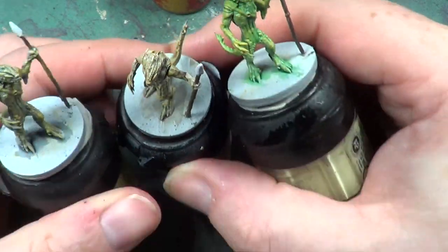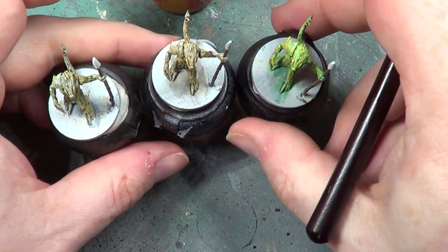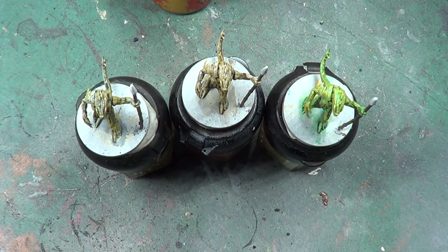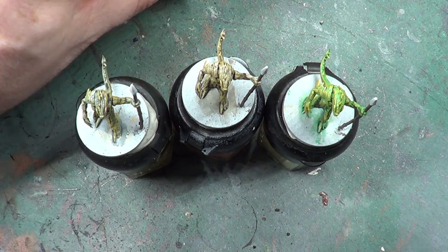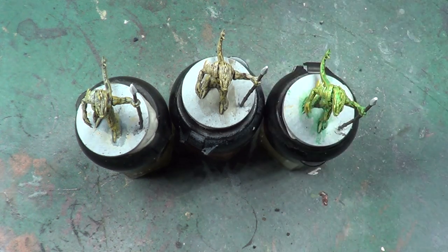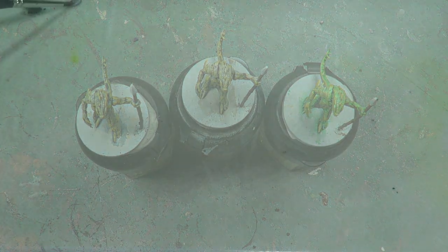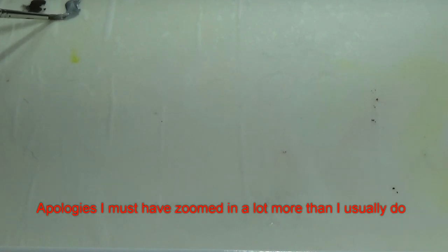So there we have the watcher — the dry brush done. Now let's get on with actually doing the armor. For the main part of the metal we're going to be using Stormhost Silver — sorry, reading the wrong line. Let's get some of that on our palette.